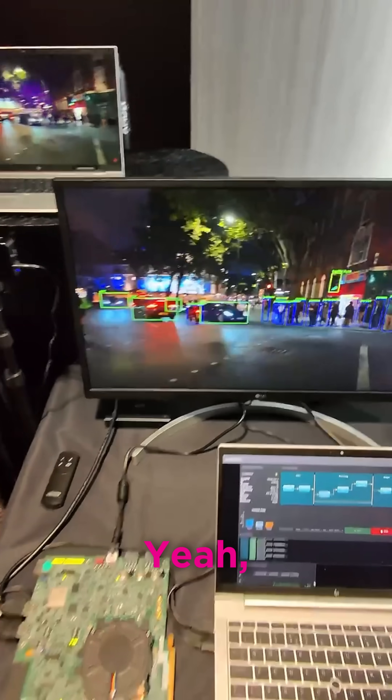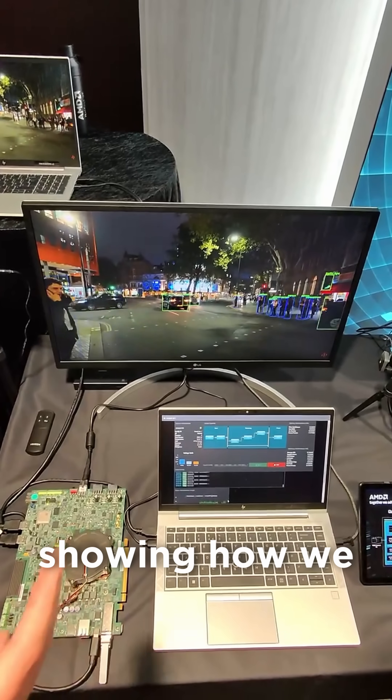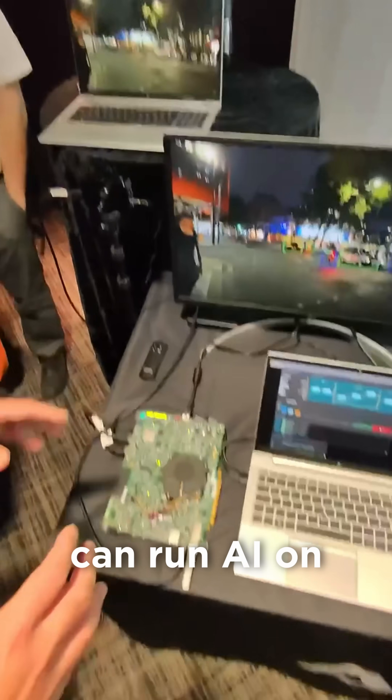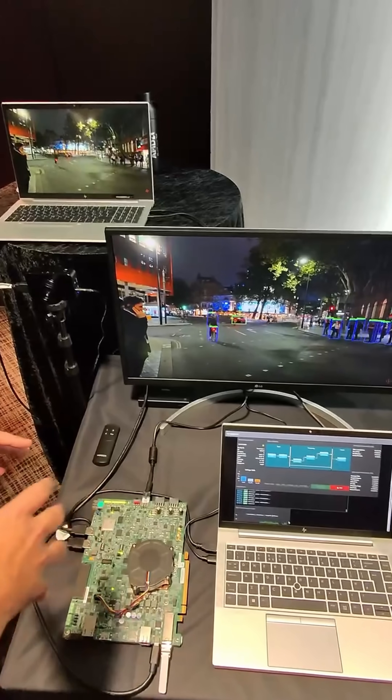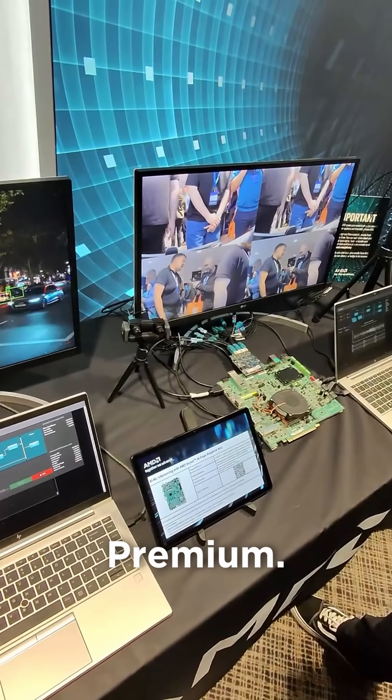Nice walk through London last night we had. So this is a nice demo showing how we can run AI on this device. And as I say, the next stage from that, we'll then move on to our next generation of VIRSAW Premium.